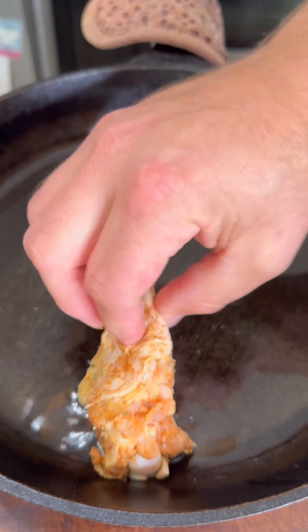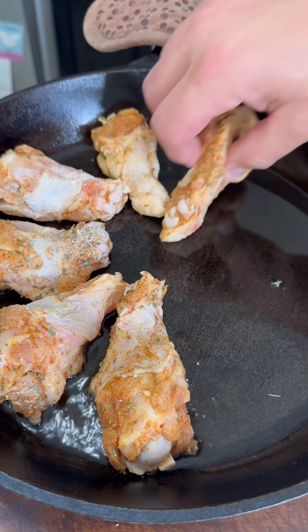We've got that pan nice and hot. Let's go ahead and add our wings. Carefully lay your wings down flat — you want to make sure they're in a single layer. Into the oven for 15 minutes, then we'll take them out and flip them.